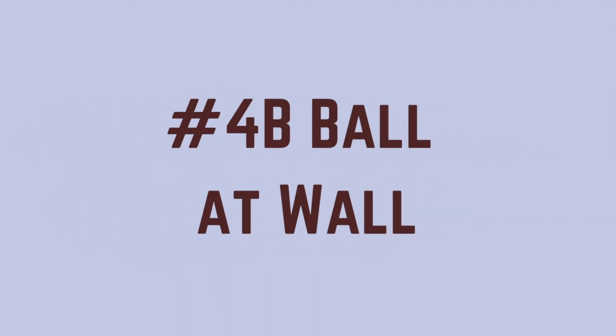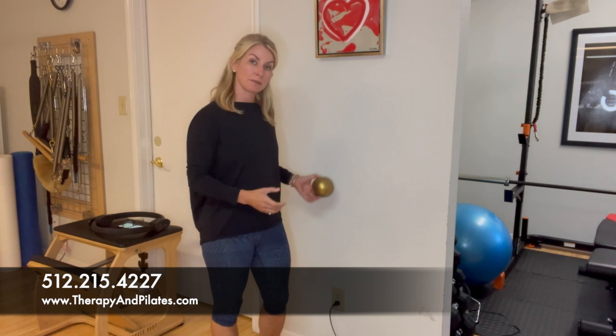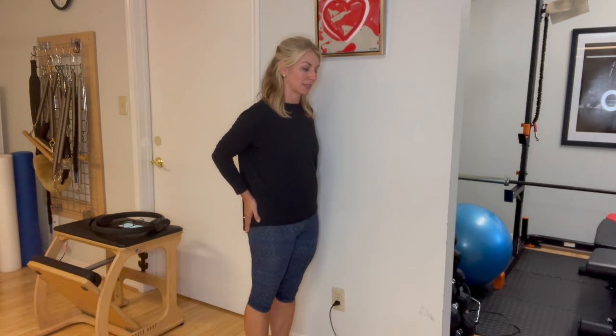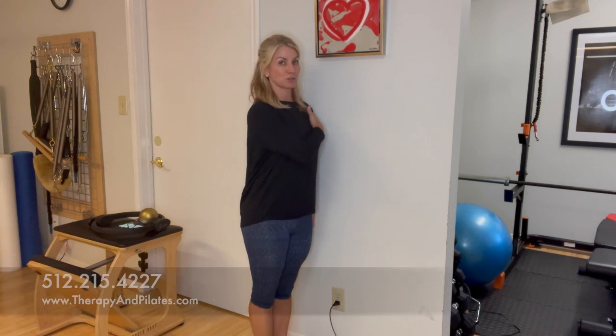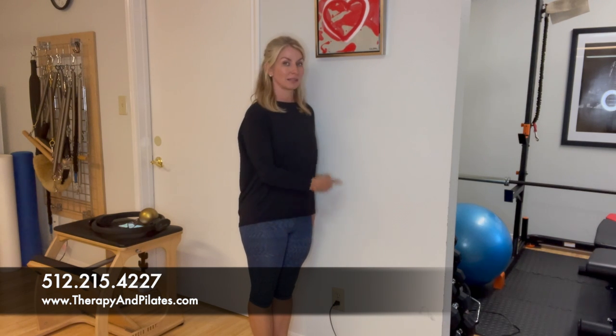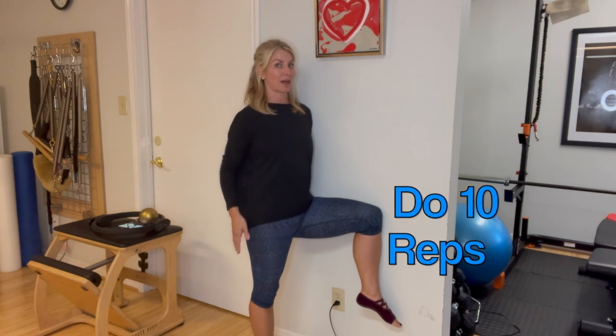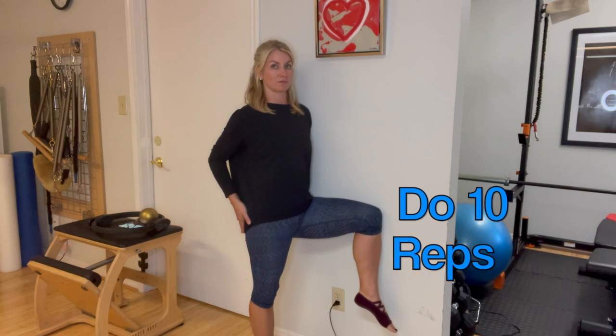If you don't have the magic circle, place a small ball between your hip and the wall and gently push your hip into the ball — it works very similarly and strengthens that outside leg. Another option: stand with your shoulder touching the wall, bring the leg that's close to the wall up, and push that knee into the wall. As you push the knee and shoulder into the wall, you'll feel the work on the outside of the hip. This is the hardest of the three variations.